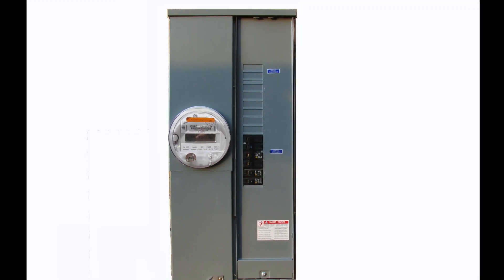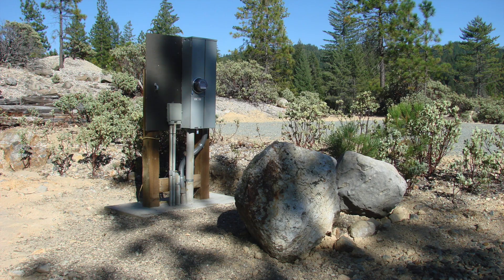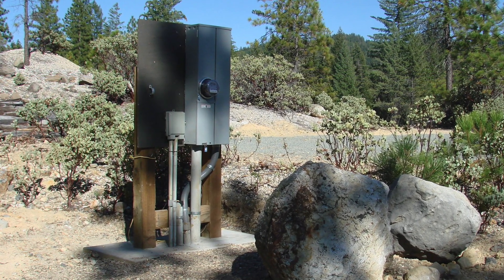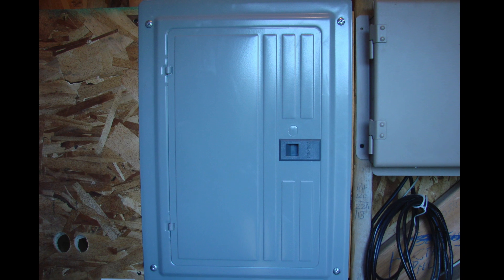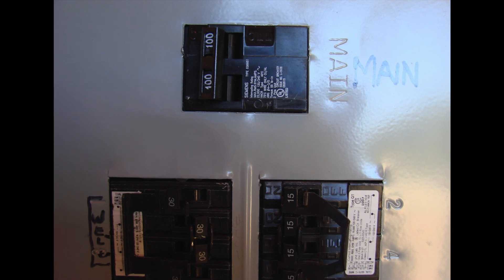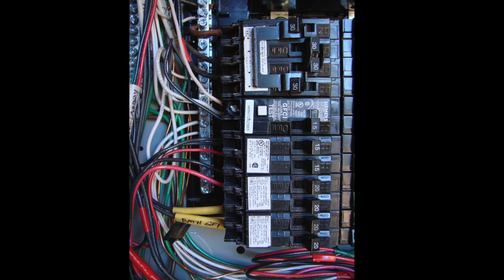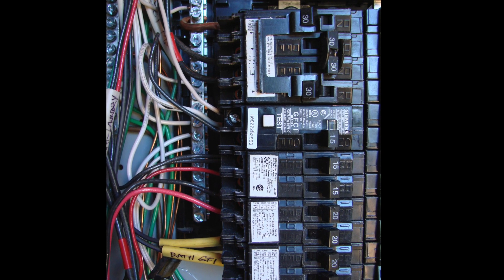With this project we're looking at a panel that we're going to be connecting the generator to — one of the least expensive ways to do it. It can be done at either a main panel or a sub-main panel. In this case the main panel is about 200 feet away, so we're working with a sub-panel that has a main breaker. That main breaker is the key, and we'll also be installing an interlock device that will act as a transfer switch at the panel.